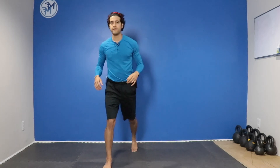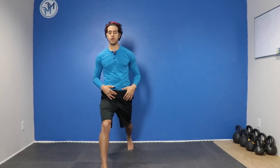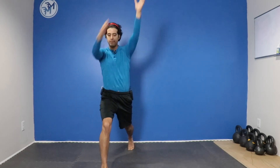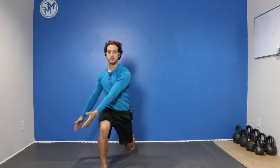So one more time. Facing front, we're in that split position. Push that toe into the ground. Take the arms up across the body. As I come down I'm going to pull across in a chopping motion. Up. Chop. Up. Chop.